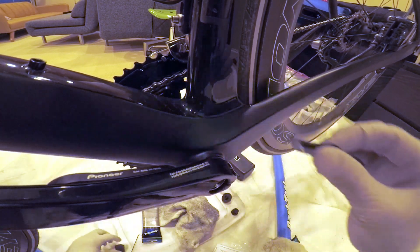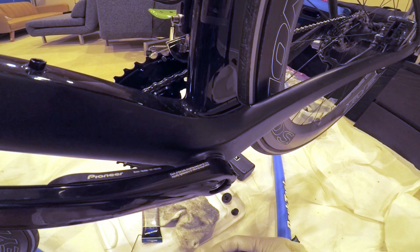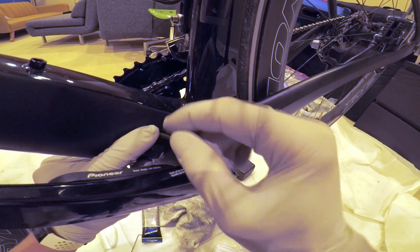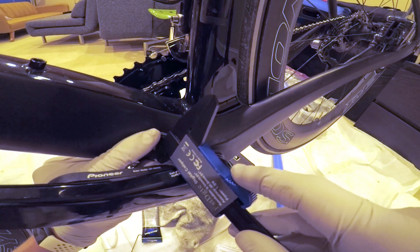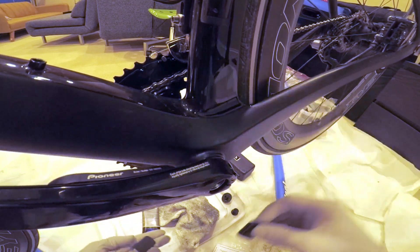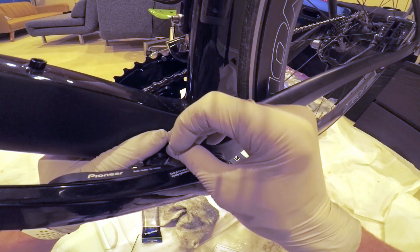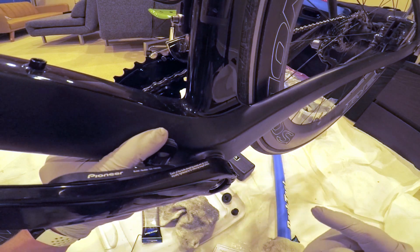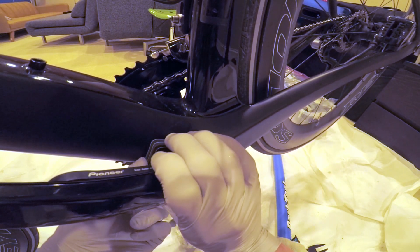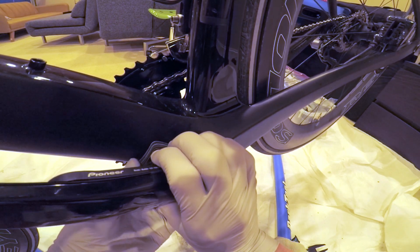They did supply some little spacer pads in the kit, and I assume the purpose of these pads is to take up space and bring the magnet closer. So I'm going to try that. With one pad it's 14mm, so I think I'm going to have to use both of them to get it out far enough that everything lines up and works. I'll go ahead and take the crank arm off, use the template to make sure it lines up properly, and tape it down with some electrical tape before sticking everything on and seeing if it works.